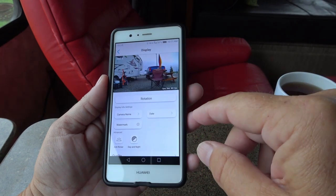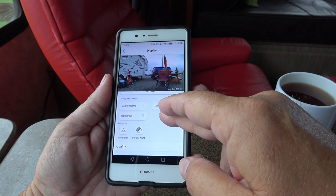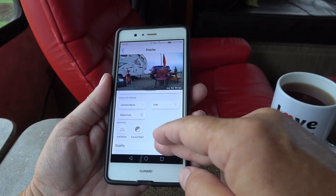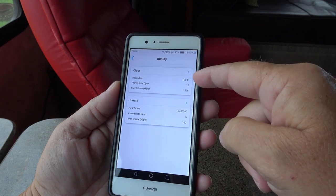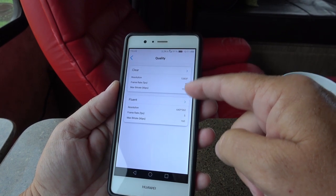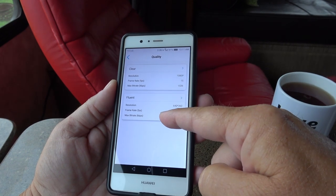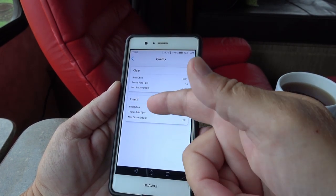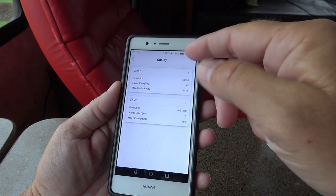In the settings you can set different display options — you can rotate it, change camera name, add watermarks, anti-flicker, day/night. There are quality settings: 'Clear' is the 1080p option where you can set different frame rates and max bit rates. 'Fluent' is the low resolution mode — I'm not sure why they call it Fluent, it just means low res — and you can set those low resolution or clear settings in there.